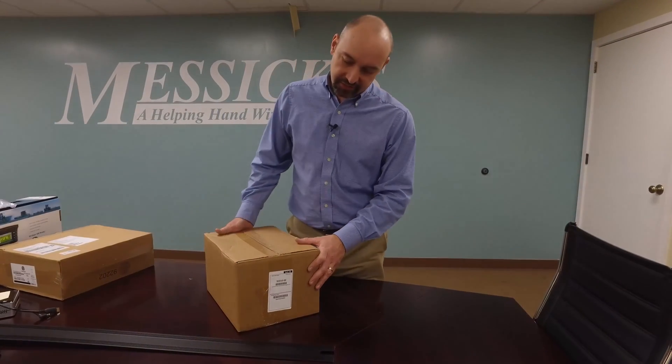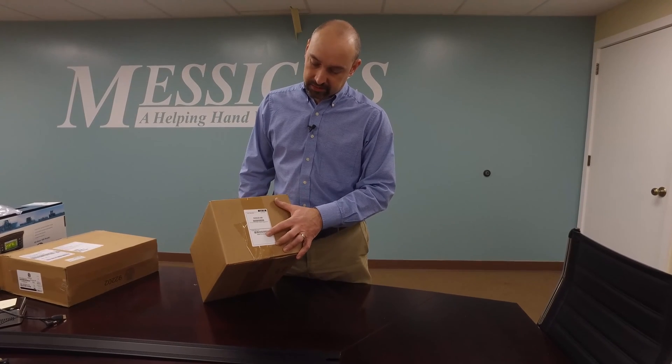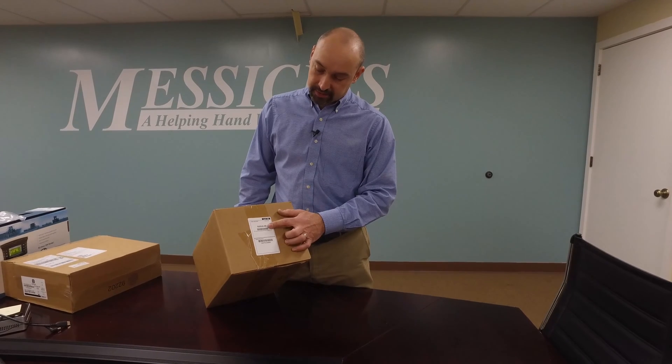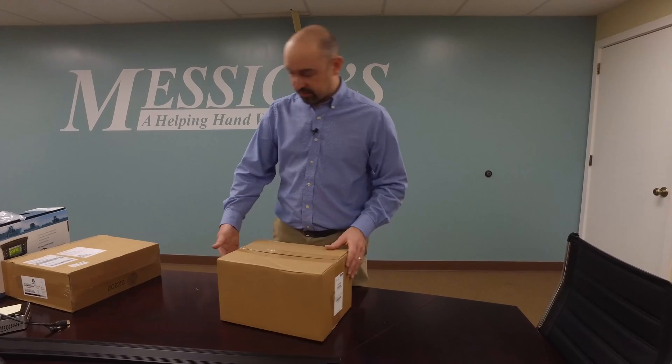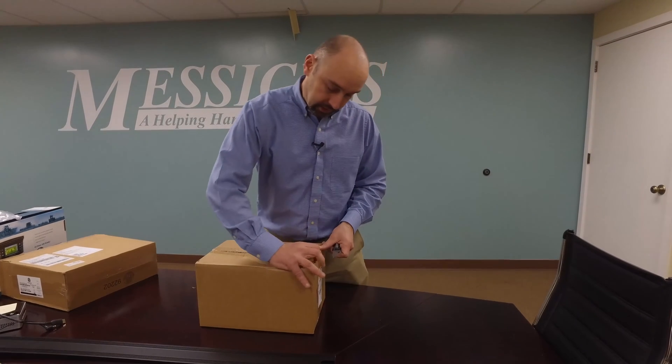Here we have the AG-15 in its box. Again, a serial number on the outside is noteworthy — keep that in a file somewhere — and here you have your part number. That'll be the information you see on the outside. We'll open this up and see what comes inside.